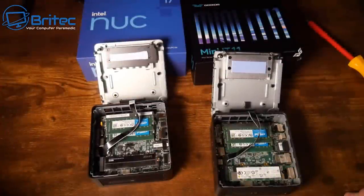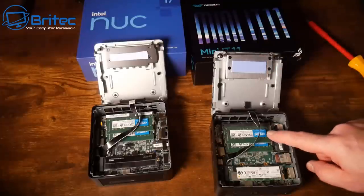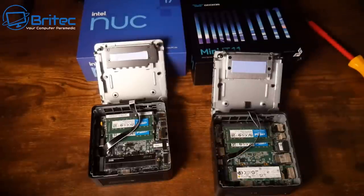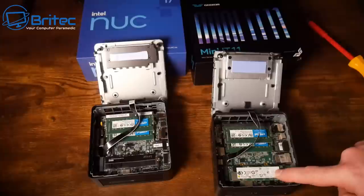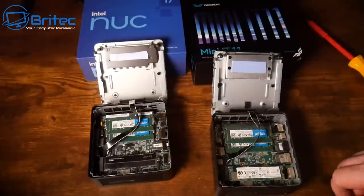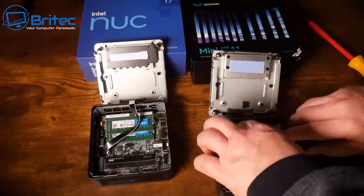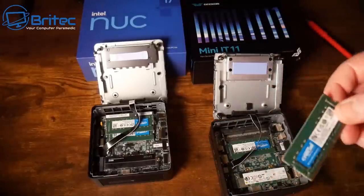Inside, both have Crucial RAM. The NVMe drives are different — both are 512 GB but one is an Intel drive and the other is a Lexar. Interestingly, the Intel NUC has the Lexar drive and the Geekom has the Intel NVMe. They are Gen 4 NVMe drives so speeds should be decent. The cooling is essentially the same with a slightly different color plate and different size thermal pad.